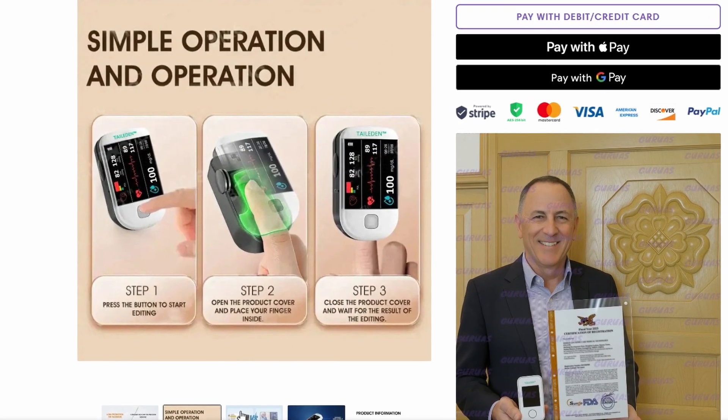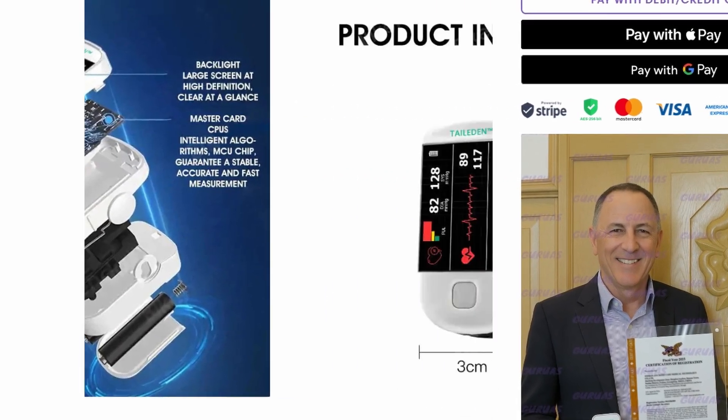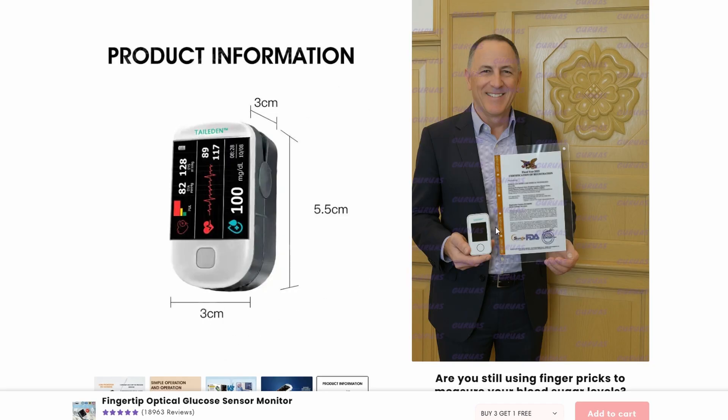They even claim it's 99.9% accurate and say it's FDA approved. Sounds amazing, right? But here's the thing — it raises a lot of red flags.